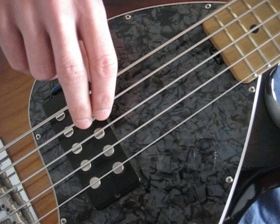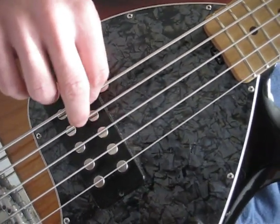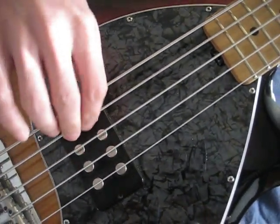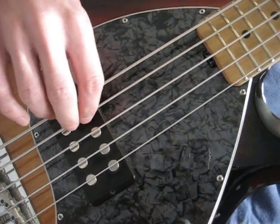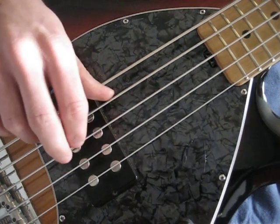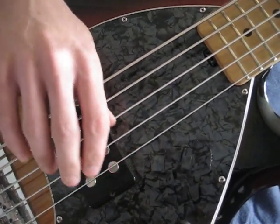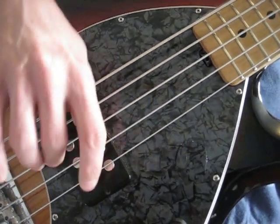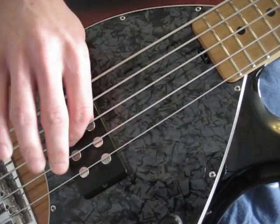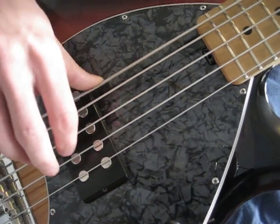Alternating 1 and 2. And let's talk about your thumb for a second. You can anchor it — you can anchor your thumb on the E string, wherever you feel comfortable. Or you can have it moving. I'm playing through this a little fast just for the sake of the video, but you get the idea. You can do anchored or moving thumb.